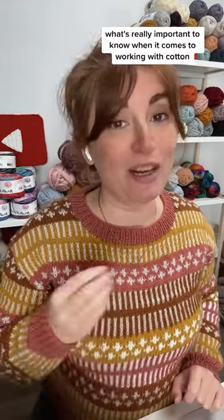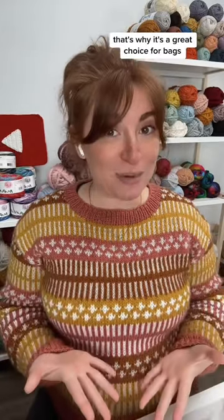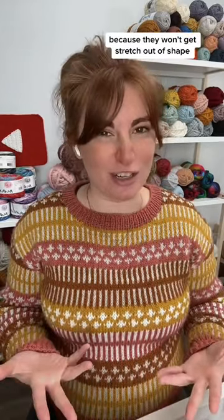What's really important to know when it comes to working with cotton: it doesn't stretch like wool and acrylic do. That's why it's a great choice for bags, because they won't get stretched out of shape.